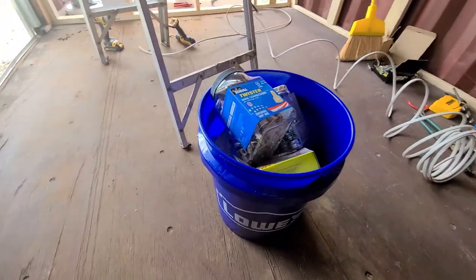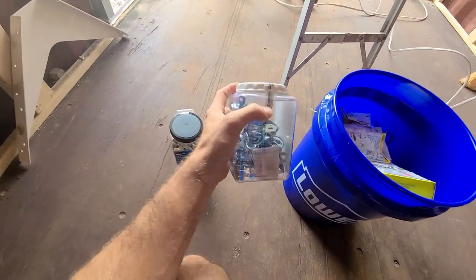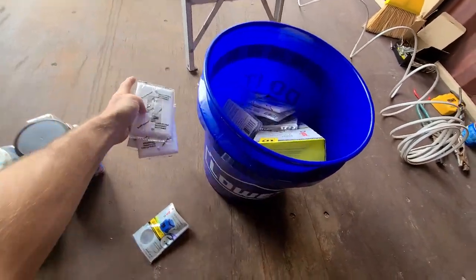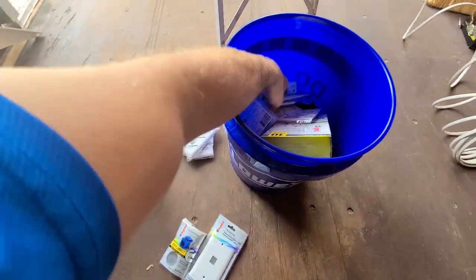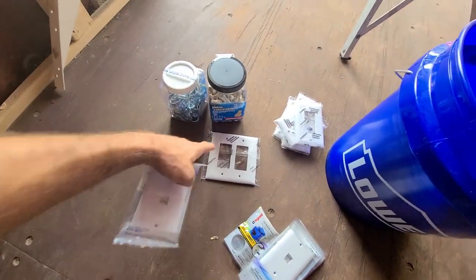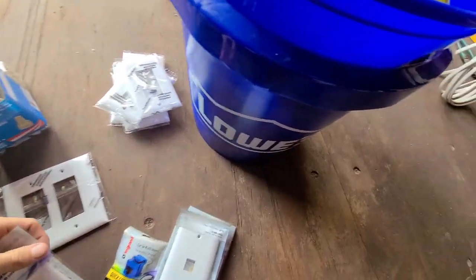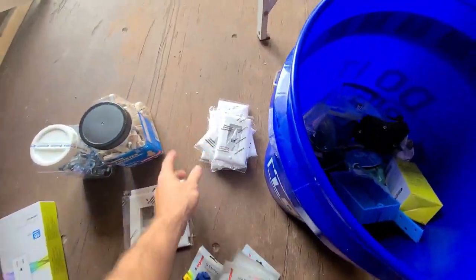We just went shopping at Lowe's and we got a bucket of goodies. Got some good old twisties, some brackets to hold our tubing down, Cat5 receptacles for the computers, all the covers for the outlets, and the Cat5 receptacles. I'm separating it all out and putting it in order. Got the double one for our two switches, and up top we're going to have our internet coming in — we need a receptacle up there too, so we got two of those.